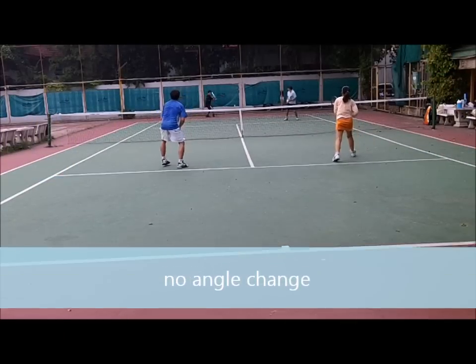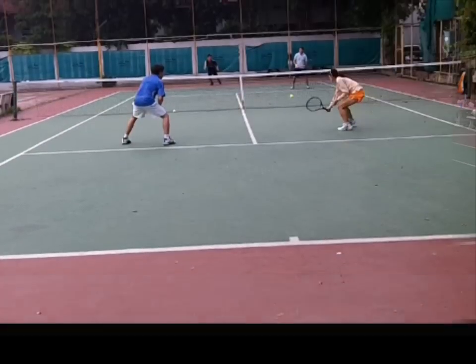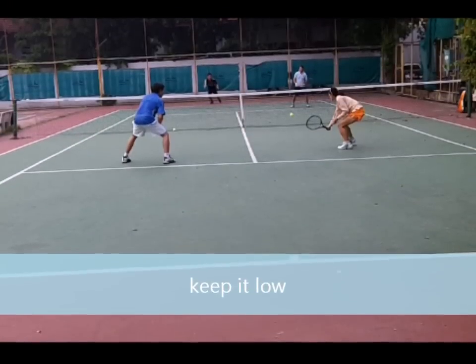When you're in the middle, go back through the middle. No angle change. Keep the ball low.